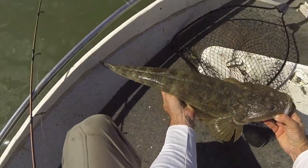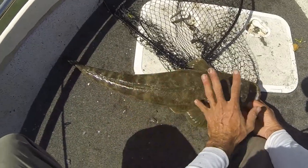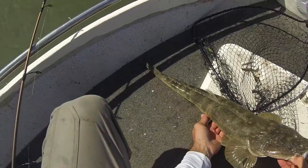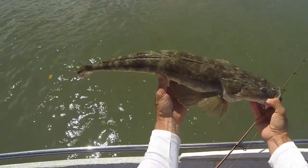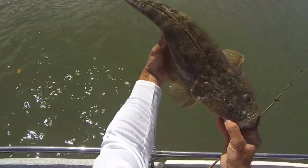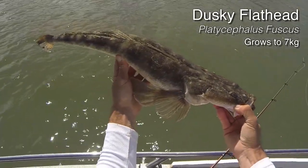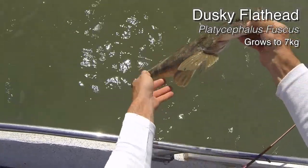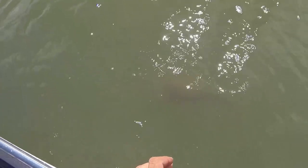Let's get a quick measurement. That is 26... 52... 73cm. These are the big breeding females — that is why I don't want to kill them. Let's get her back in the water. Definitely a dusky blue tail. Off you go girl. There she goes.